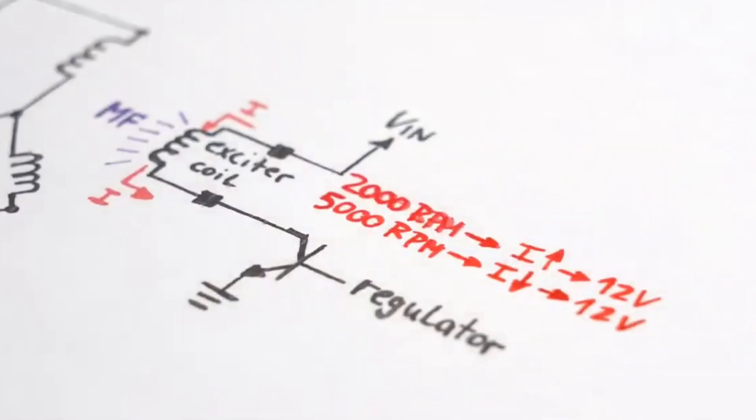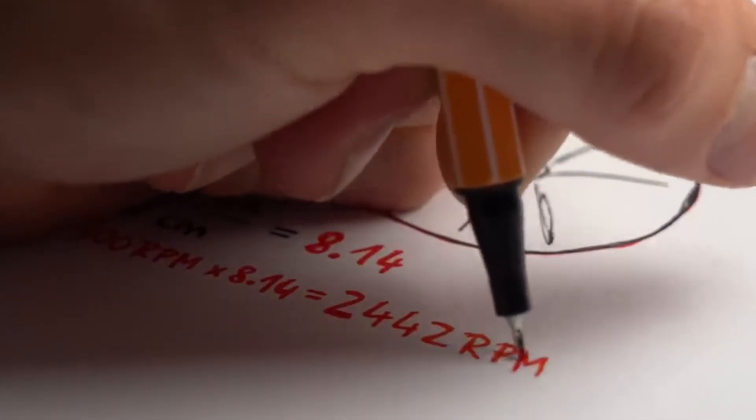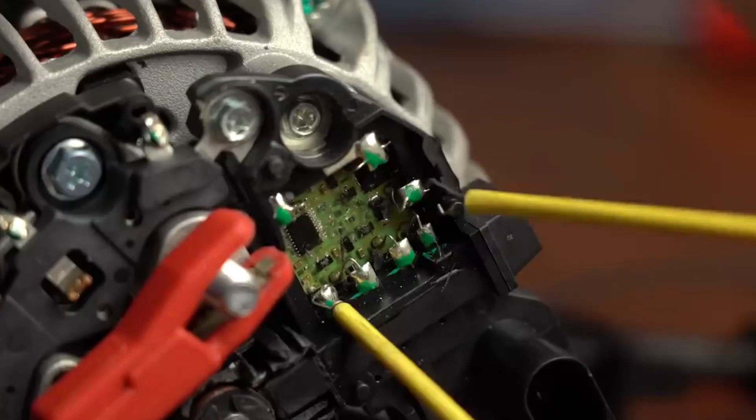How long does it take to build the generator? Most people can complete the construction of the generator over a weekend or less. The instructions are highly detailed, with clear diagrams, and the parts can be easily found at local hardware stores.